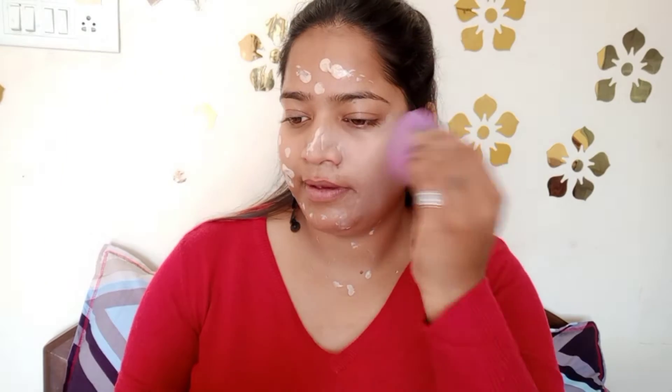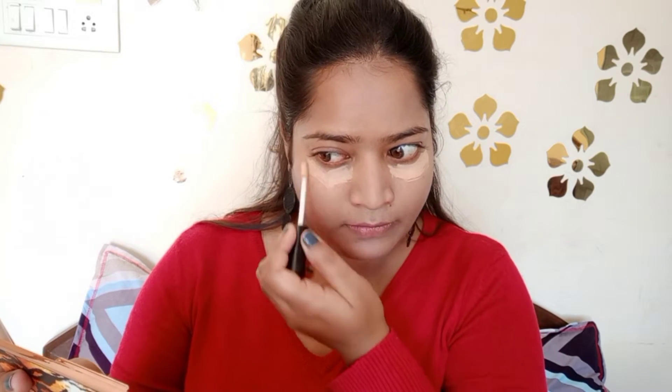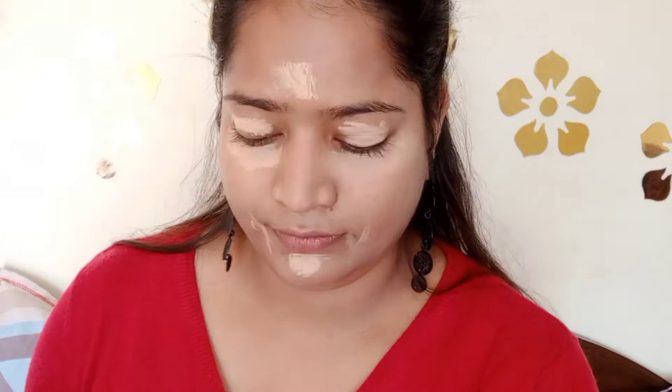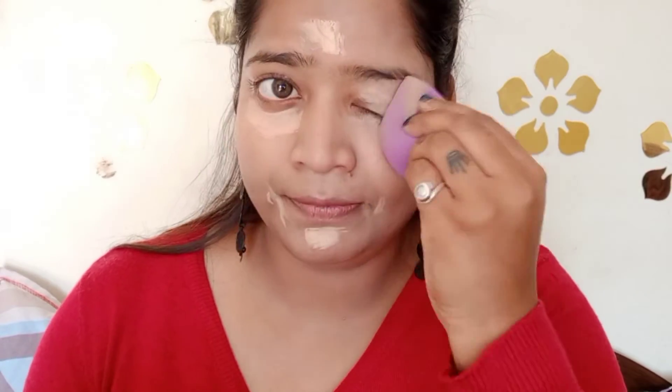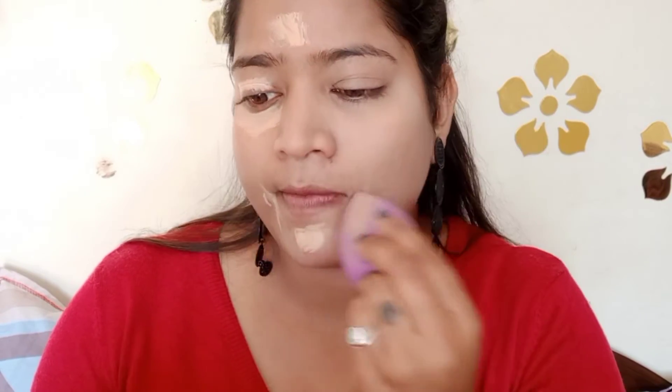If you want to get a wet beauty blender, I will blend it with a wet beauty blender. If you haven't seen wet beauty blender videos, please check it out — it can help a lot. I will link it in the description box so you can check out. Then I will use concealer — this is a very affordable and very good concealer. I will give you a link in the description box. I will use all the products in the description box.